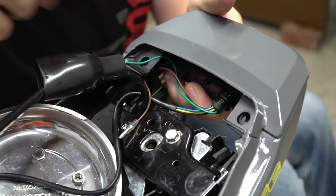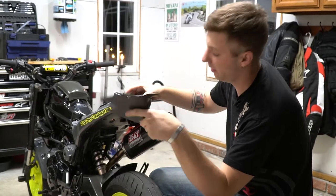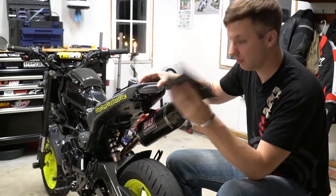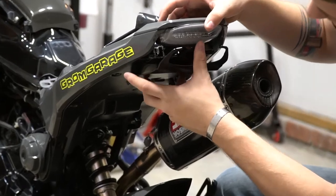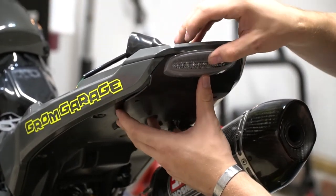Line it up with the holes in there. To install the undertail, put the two little prongs into the holes on the Grom, drop the tail light down, and hook it up underneath.